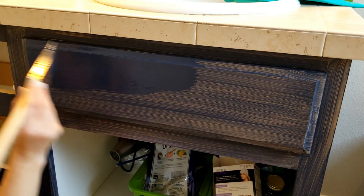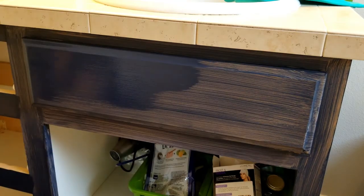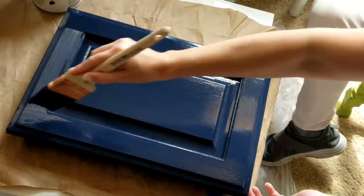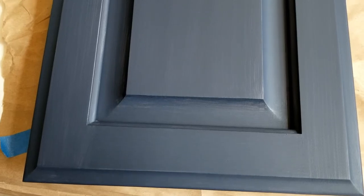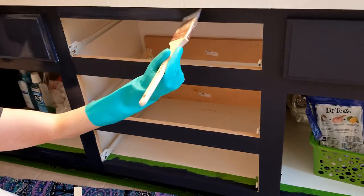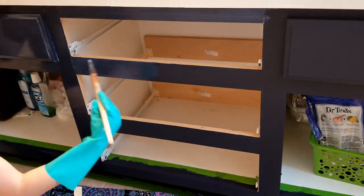After two hours of drying time, everything gets a second coat — you can see it's covering much better now. The instructions say to paint two coats, but after two coats I felt it was still a little streaky and the wood was showing through in some places, so I put three coats on everything. After the third coat everything was completely covered and I was really happy with the color.